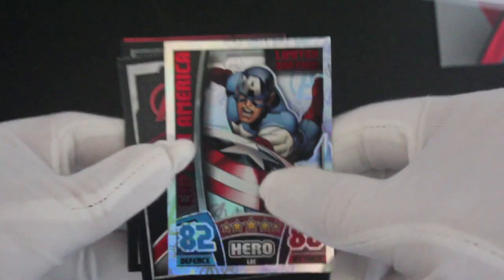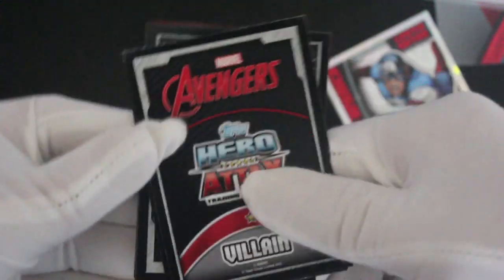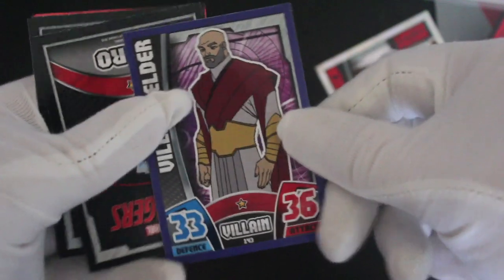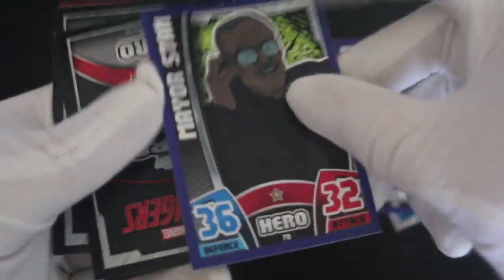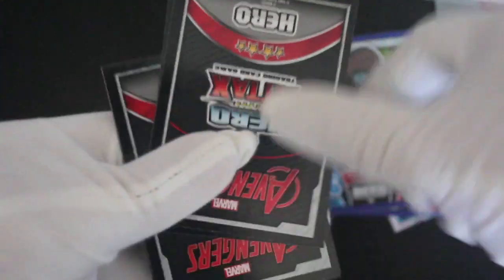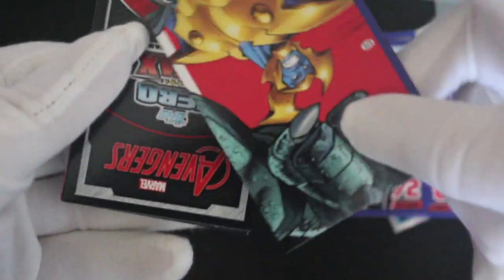Come on Tony, sort it out. There we go. Captain America's shiny — must be worth a fortune, that card. Maybe not. If you are watching, by the way, thanks for sticking around for all these episodes. We're quite far in now. When I started this show I did a few packs to see what happens, and then it just became a monster. And now look at us — 350 episodes in! Maybe it's time I got some new gloves. Treat myself.